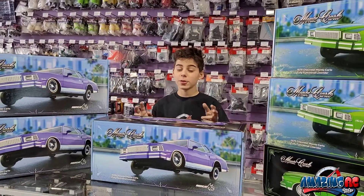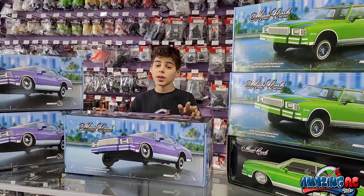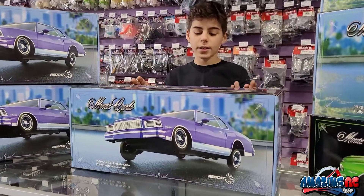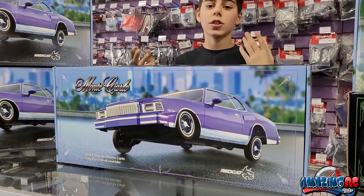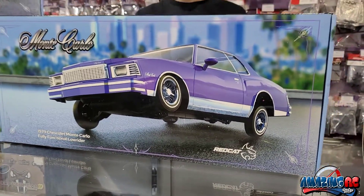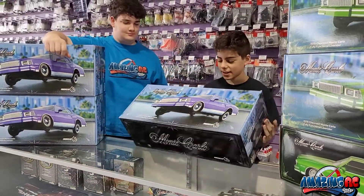Hey guys, welcome back to another YouTube video from Amazing RC Store. My name is Anastasios, and today we're going to be unboxing a special order from Redcat — this is the lowrider in the 1979 Chevrolet Monte Carlo edition. Let's get into it!